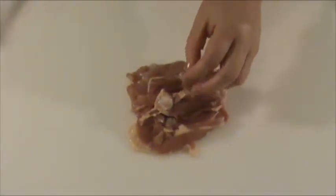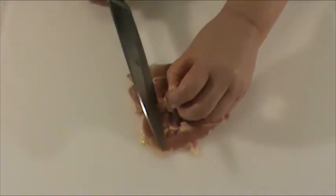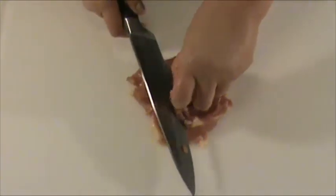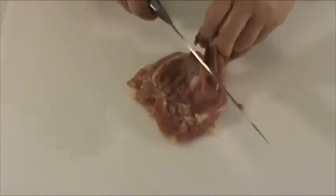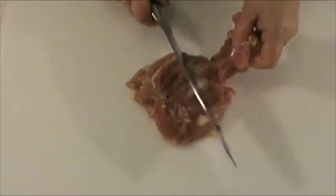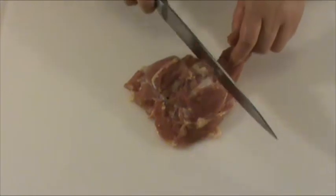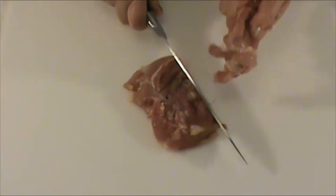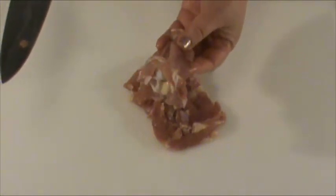Now we're going to hold one tip of the bone and cut and scrape off the meat from the bone until the other end, and then cut off the bone. Don't worry — nothing will be wasted. You can save the bone for soup later on.